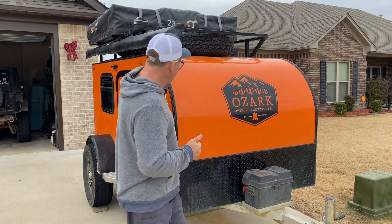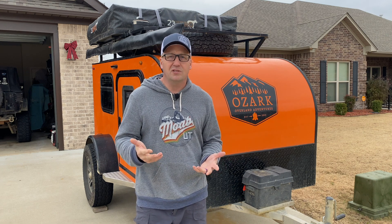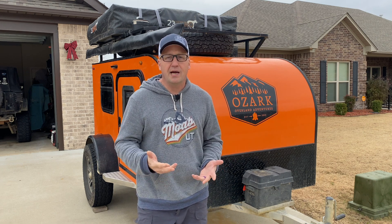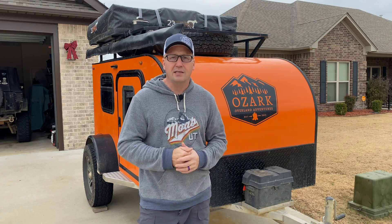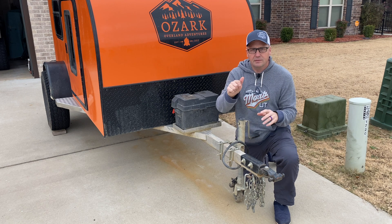Without the tent and everything added to it, this thing started at just 900 pounds, which is pretty incredible and super easy to pull behind the Jeep. That was a big reason why we got this. So let's just kind of start here at the front and we'll work our way back and up and all around.